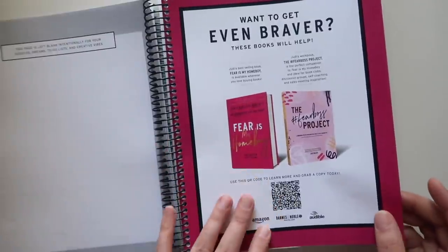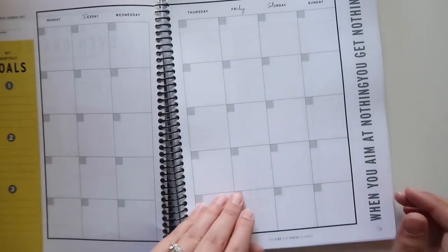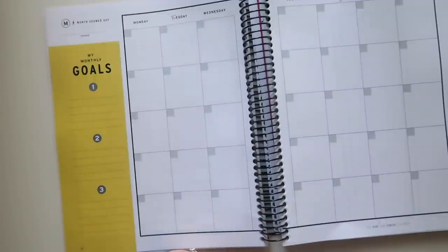One thing I'll say is these pages very much feel like they were color laser printed, especially the full-color advertisement pages. They have that texture you get from laser printing — you can see it with the black on the pages, that shininess. That does kind of bug me; I much prefer the matte look of an inkjet printer. But I've looked at so many planners that this is maybe something annoying to me that you guys would not give a shit about.